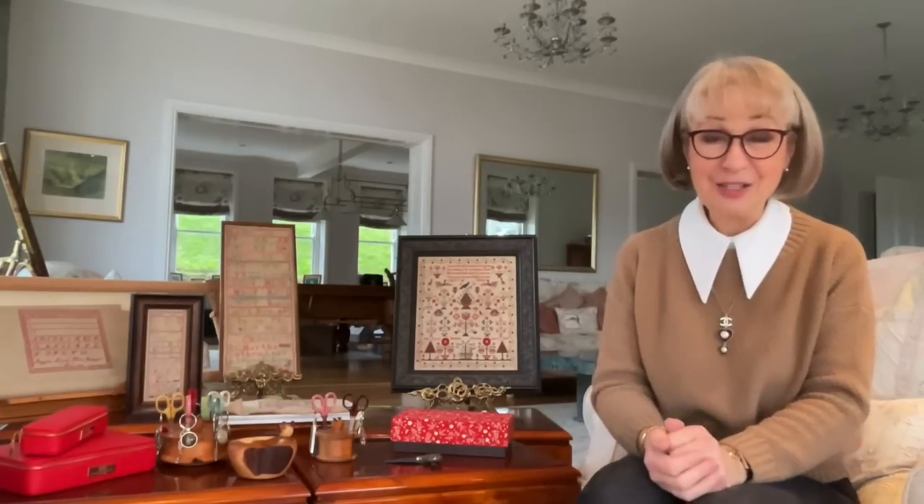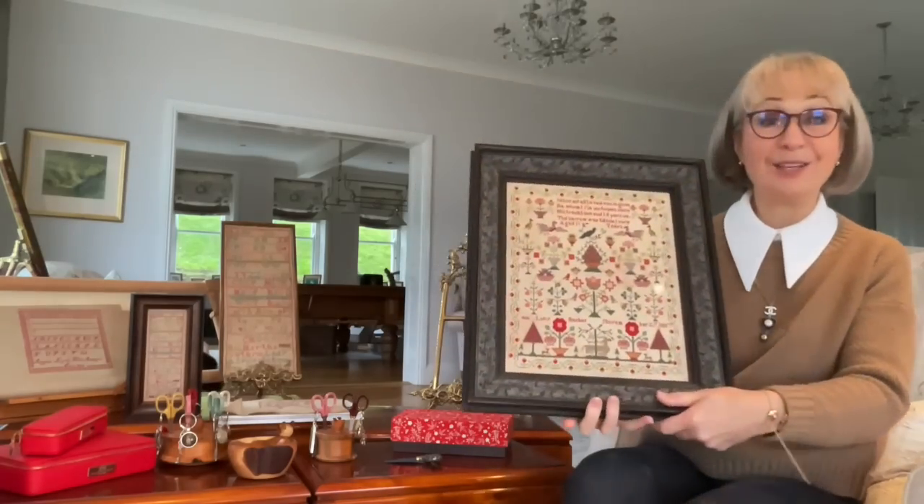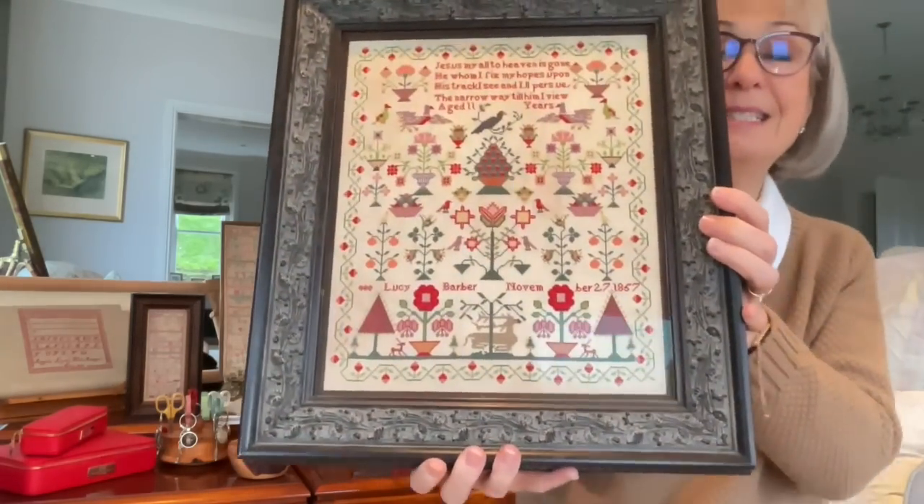Let's talk about needlework because, after all, that's why you tune in to the FlossTube. I have been bursting to share with you Lucy Barber. This is a Bobby Dazzler of a sampler. It's stunning.